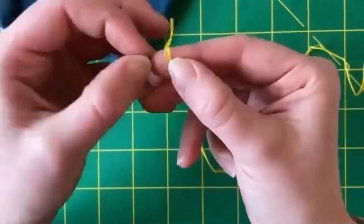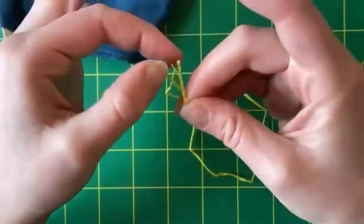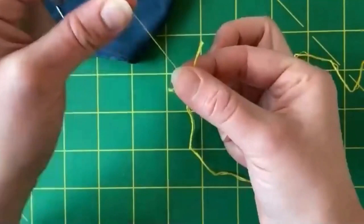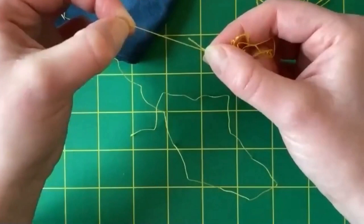To separate strands, you can either peel it away, or take hold of one strand, hold the rest with your finger, and just pull slowly - and that separates it. I want two strands, so I'm going to do that again: isolate one strand, hold the rest with my fingers, and pull slowly. If you pull too quickly, it will create a giant knot or a big mess. So just go slow.